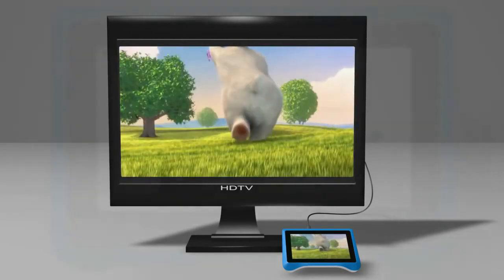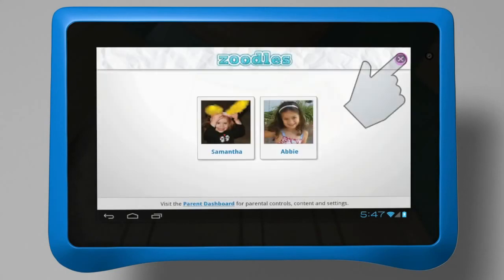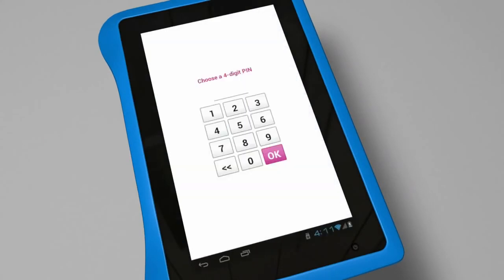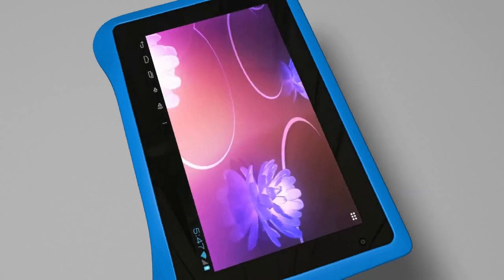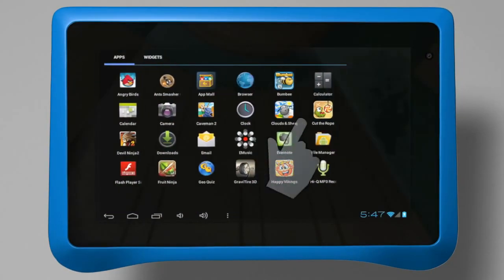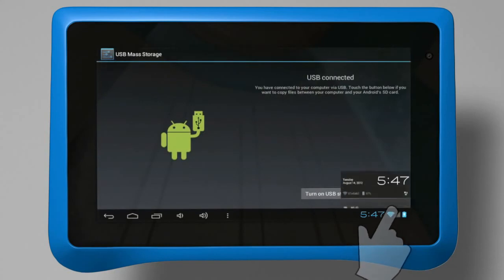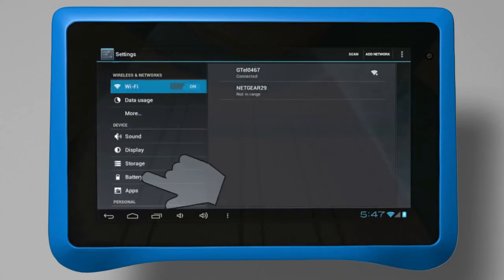Now, let's talk about parent mode. To enter parent mode, you must exit Zoodles using the method you chose in the initial setup. We strongly recommend the PIN option for highest security. Once you're in parent mode, you are completely free to access all that Android 4.0 has to offer. You can download and install additional apps, connect to a computer to add or remove files, and access the settings panel.